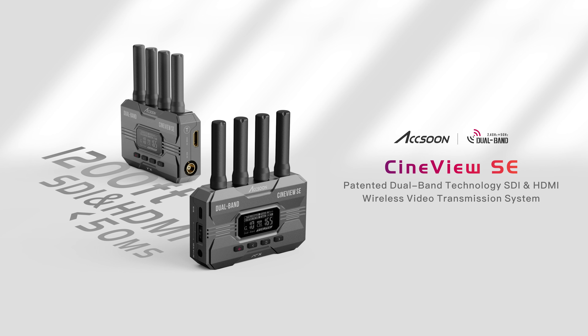Cineview SE's new small form factor allows you to mount transmitters in more low-profile configurations without losing any of the amazing features. Utilize Axoon's now legendary 1200-foot range to stay close to the action at a safe operating distance. Axoon Cineview SE — wireless that works.